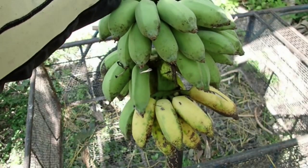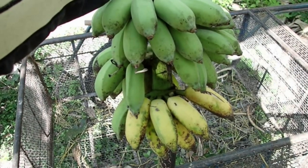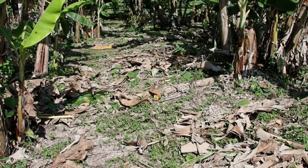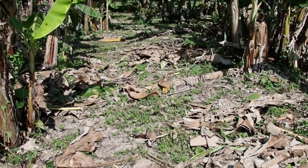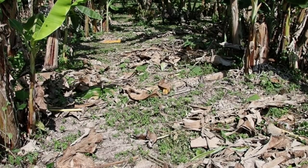If you want to eat really delicious bananas then you harvest them when they're like this from the tree. And another really good reason to cut the dry leaves is that they make a perfect ground cover for our soil, because right now we don't have a lot of rain.